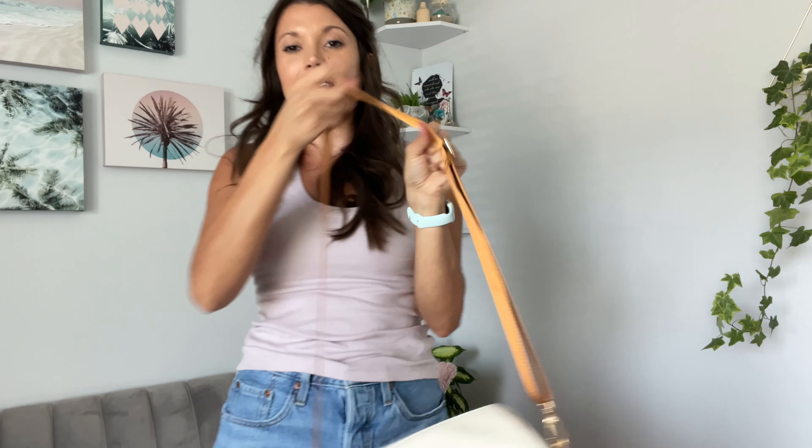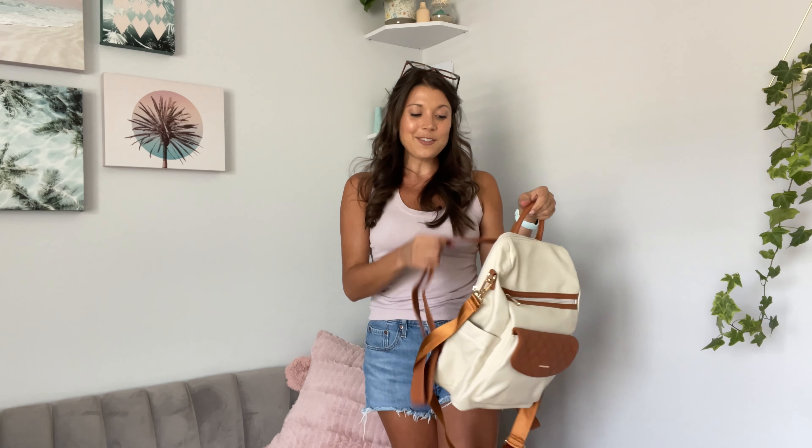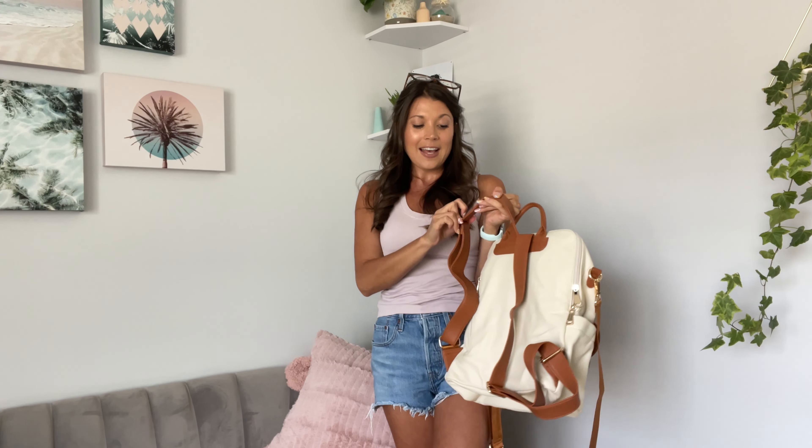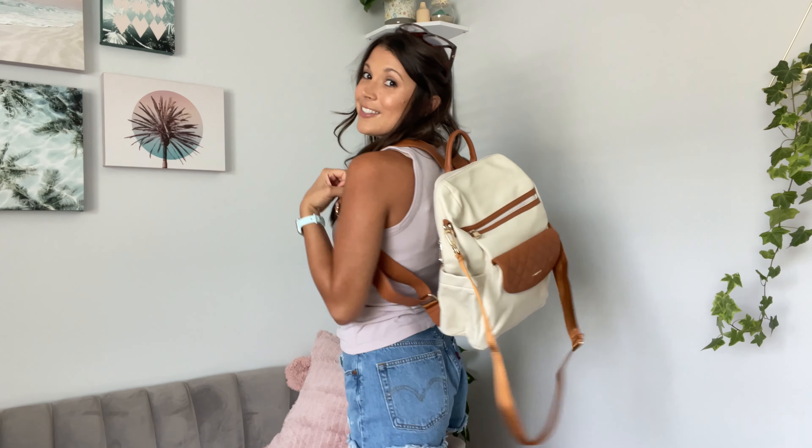You can have an even longer strap as well. But this one is super versatile, super trendy, has a little handle here as well so you can carry it like this. So many ways to style this, to wear this and to use this. Lots of multi purposes — super cute!